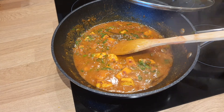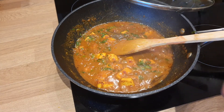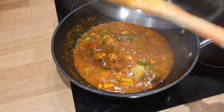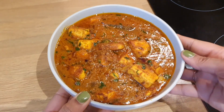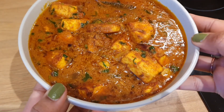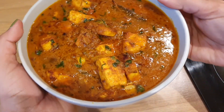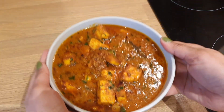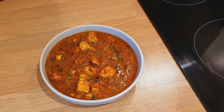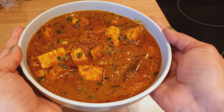It tastes very nice with rice, naan, roti, or parantha — you can have it with any bread. And yes, the voiceover and the recipe have both been completed. Do let me know in the comment section if you try this recipe. Make sure to like this video — not by force, but if you like it, please do like and subscribe to my channel. Share this video with your family and friends. I will see you all in my next one. Till then, bye bye, take care, stay happy.